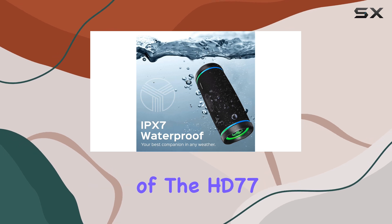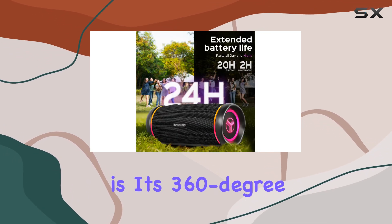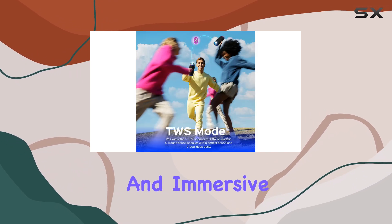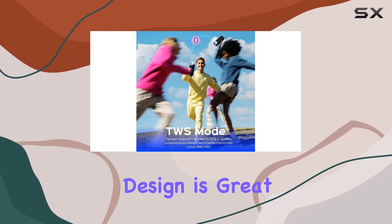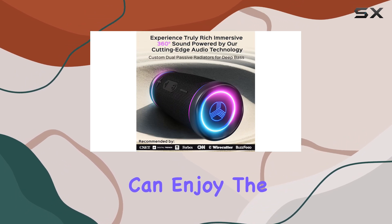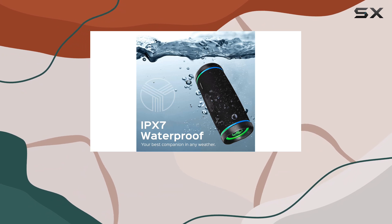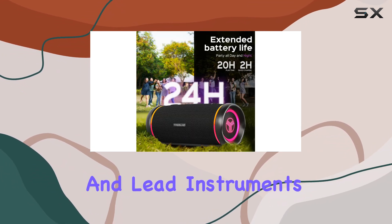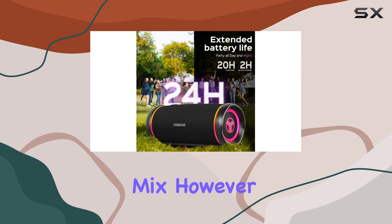One of the highlights of the HD77 is its 360-degree design, which provides a spacious and immersive soundstage. This design is great for group settings, as it ensures that everyone can enjoy the music no matter where they are positioned relative to the speaker. The sound profile is fairly neutral, with vocals and lead instruments coming through clearly in the mix.